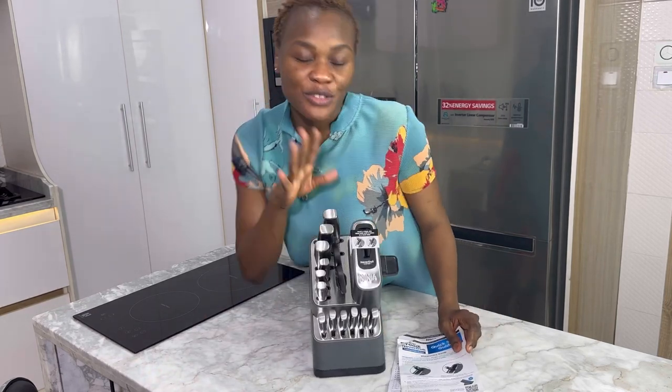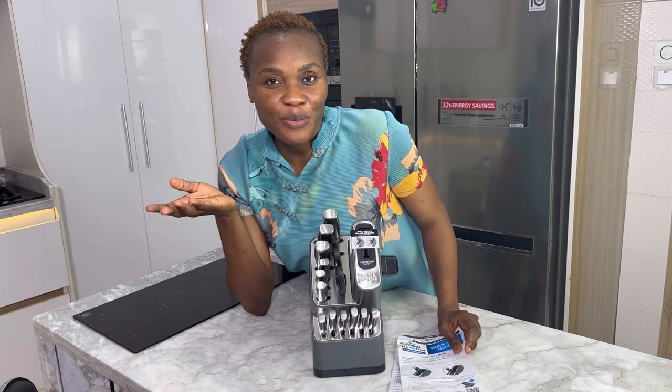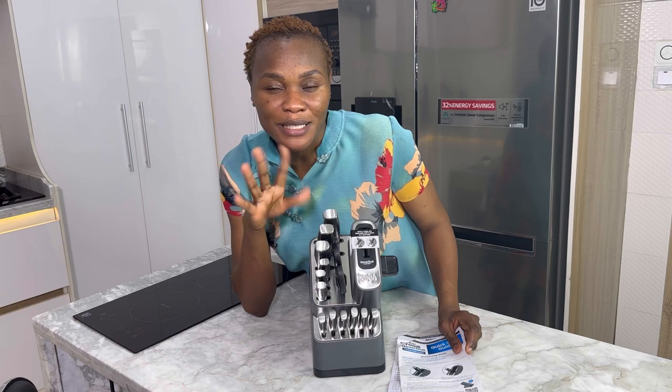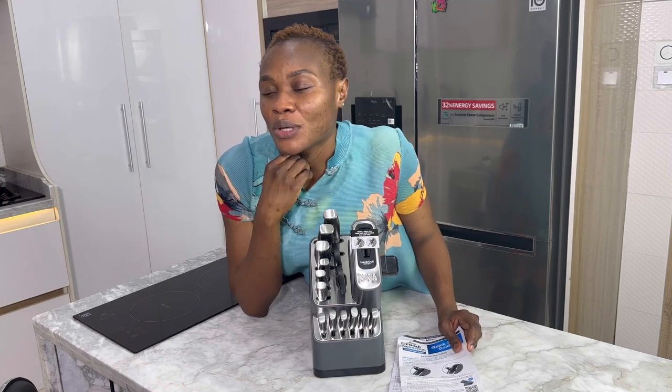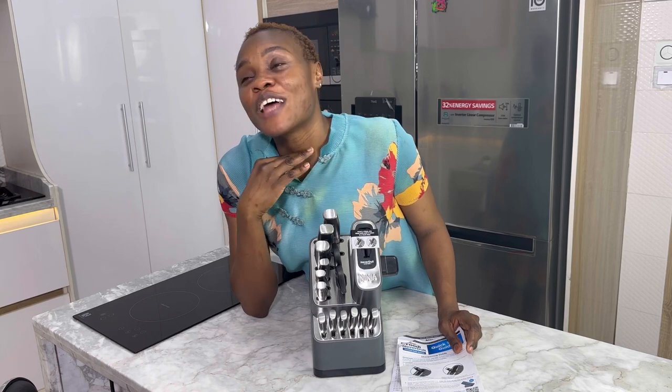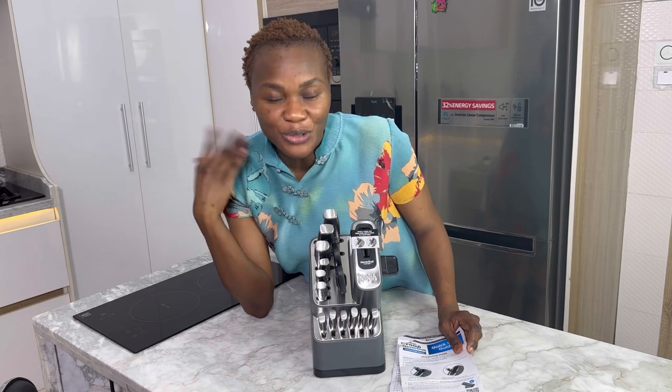I'm just going to take you guys through the knife and you guys will tell me your thoughts. I've been eyeing this Ninja knife for a little bit — maybe like six months now — thinking should I get it, should I not get it. But I finally have it, and I even have it as a gift, so all the better. I'm excited about this knife, so let me just show you guys.